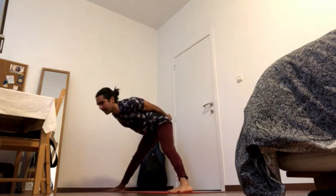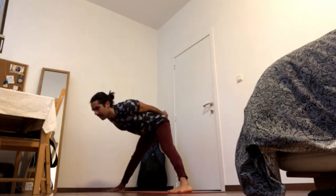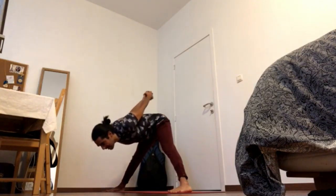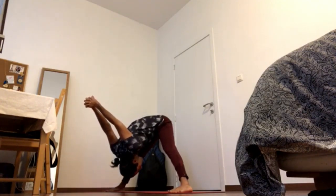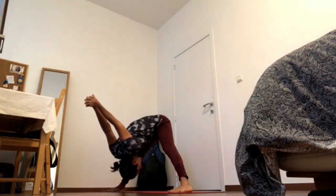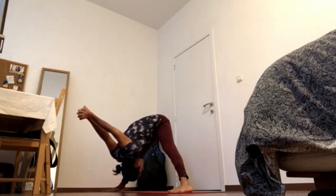Interlace the hands behind the back. Keep sending the hips forward and then exhale, navel in and to the ground. Press Prasarita C. Keep pressing elbows together, knees together and send the hands to the ground.